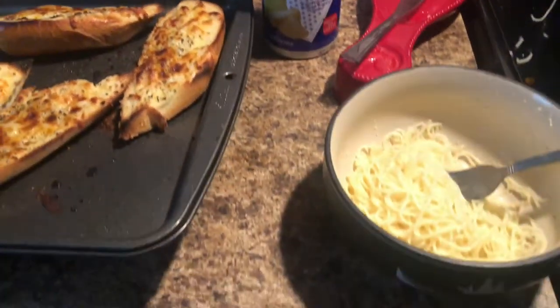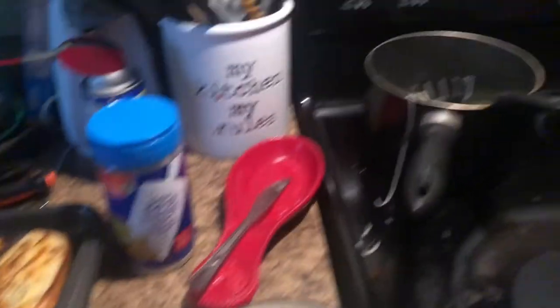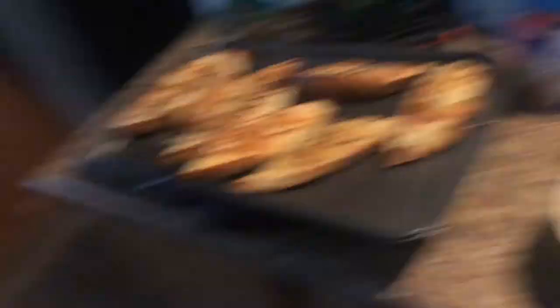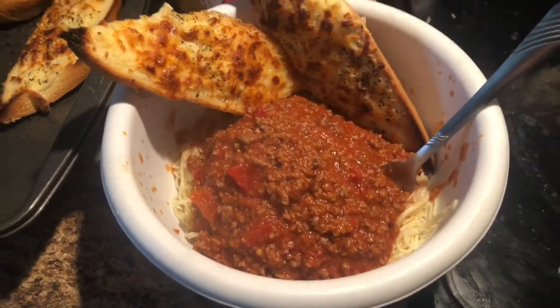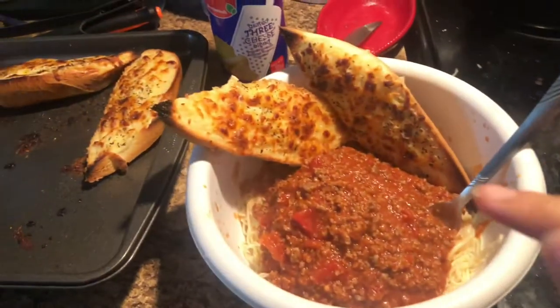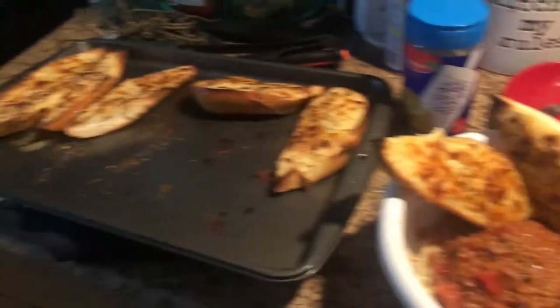Everything here is Berkshire's brand. I fixed stuff for Josh but he's on a phone call with somebody about a side-by-side we're trying to sell. I'm gonna grab my garlic bread, head to the room and chill. I made Josh's plate too, and I'll hand it to him when he's done. Then I need to lock the dogs up in the room so they don't get the food that's on the counter.